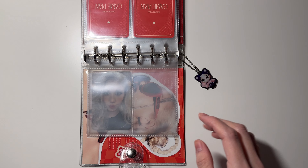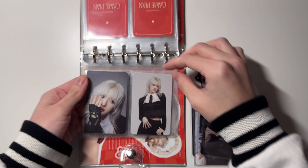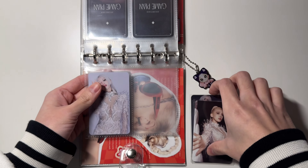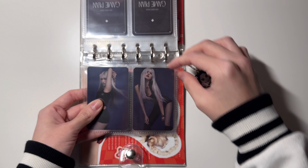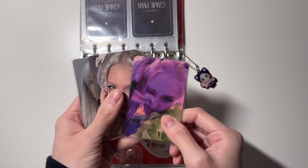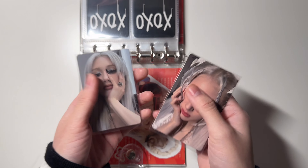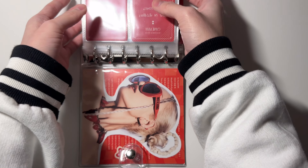Next I have the black set. That is everything for the album photo cards. Now moving on to the pops section — I have three cards. This one is from XOXO, and then I have these two YG Select pops for Game Plan. This one goes here and this one goes here. That is everything for Somi.